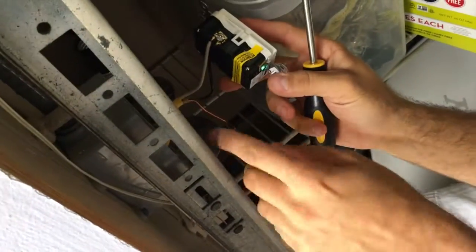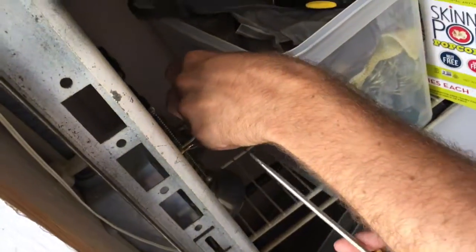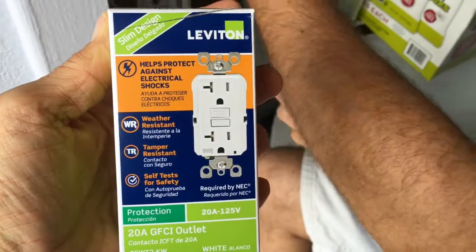Now we're gonna put the ground down. Okay, looking good. Tell us a little bit about this system that we're putting in here today. This is a 20 amp GFI. What does that mean?